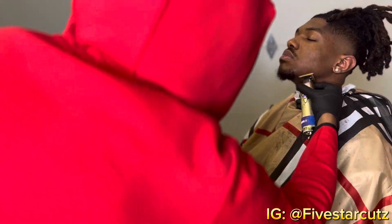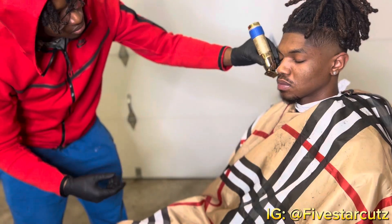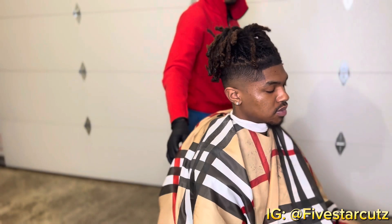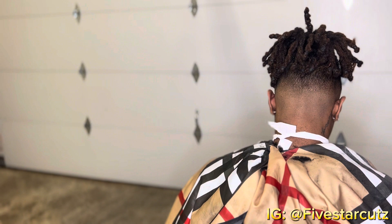Getting the hairs off his face, shaping him up, getting the mustache right — and here's the transformation. Crispy! If you're new to the channel, don't forget to like, comment, and subscribe. I'll be posting tutorials every week — see y'all!